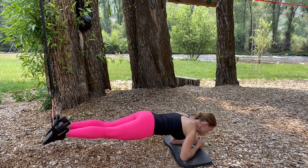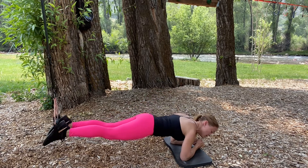And then for obliques, I'll take the knees side to side as I curl in, alternating.